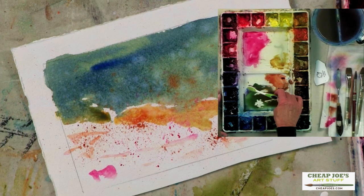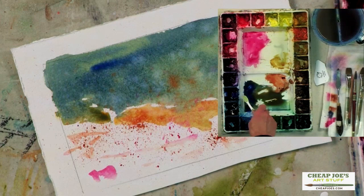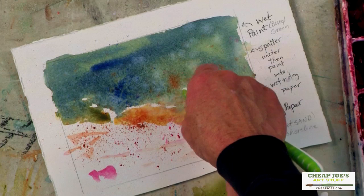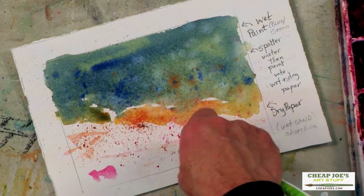Maybe just some darker blue and green just to kind of give you an idea of going darker with it. And then as the paper dries, it'll stay put more. If it's wet, it'll diffuse. If it's dry, it'll stay put. So that gives you an idea of how to do some texture using on dry paper and then also on wet paper.